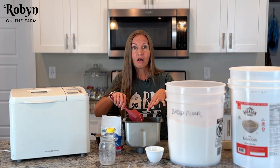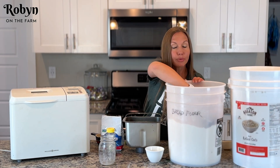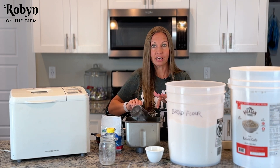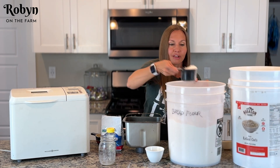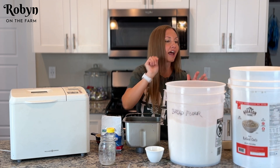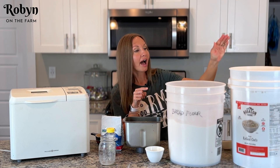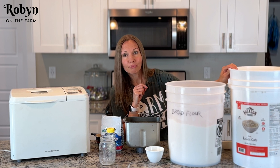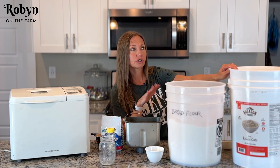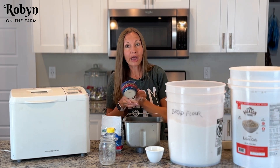Then our flour on top of that. Next we want three cups of flour — I'm using bread flour, but you can use all-purpose flour just fine in this recipe. Then a cup of oats. You can use old-fashioned oats or quick oats. I have a big 20-pound bucket of quick oats — these are from August and Farms — just throw that right on top of your flour.